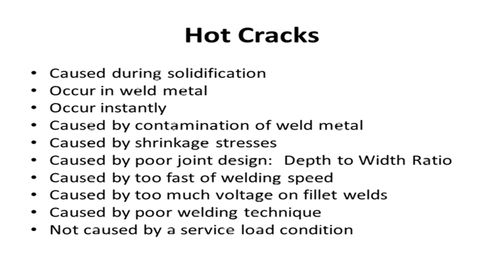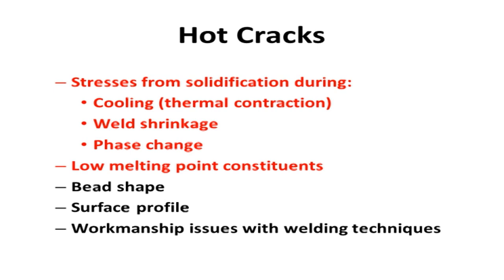Welding too fast can cause hot cracks according to the literature, though I've never experienced it personally. Poor welding technique is an easy one. Hot cracks are not caused by service load - they're usually instant. Now, in welding on steels you're always going to have stresses with every weld - shrinking stresses from weld shrinkage, cooling stresses, and a little bit of a phase change.